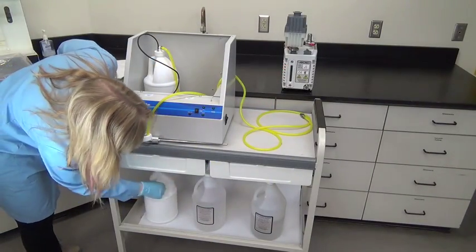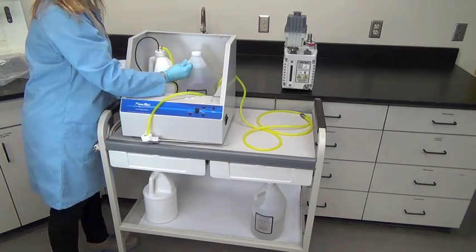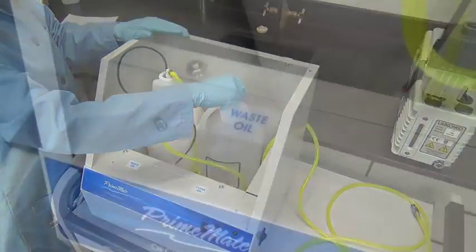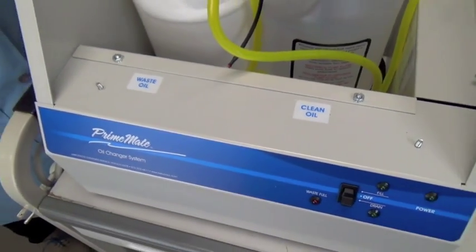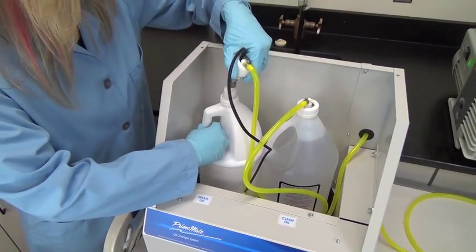If the container is empty, replace with a new gallon of oil or refill the existing container. Replace the lid. Next, check the waste oil container — if full, dispose of oil according to your company policies and replace the lid.